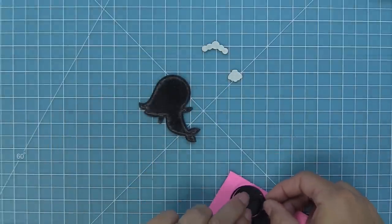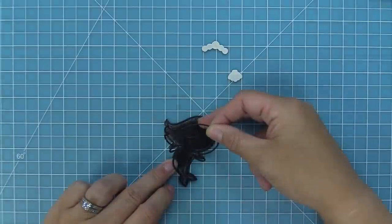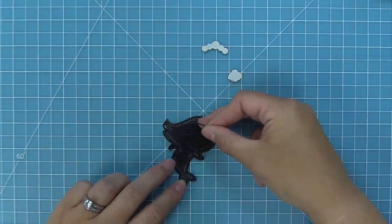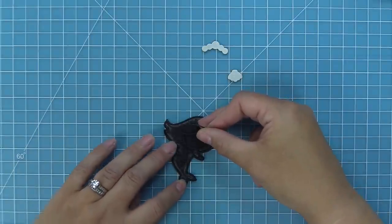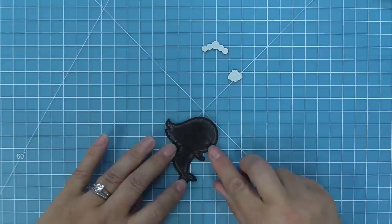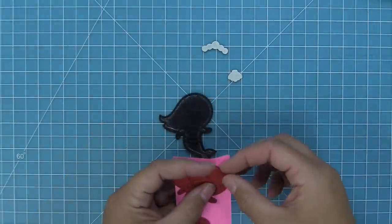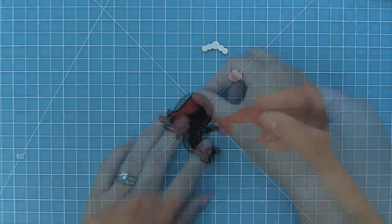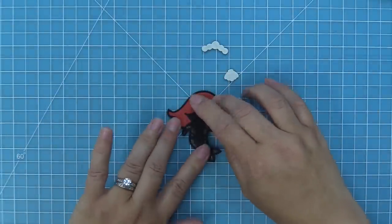We're going to take the outline piece — die cut out of black licorice cardstock — and lay it right on top. This creates almost like a little puzzle, and we're going to pop pieces into it. Because we added that double-sided adhesive sheet, the adhesive is right there and you don't need liquid glue on all the pieces, which makes it much faster to put together.